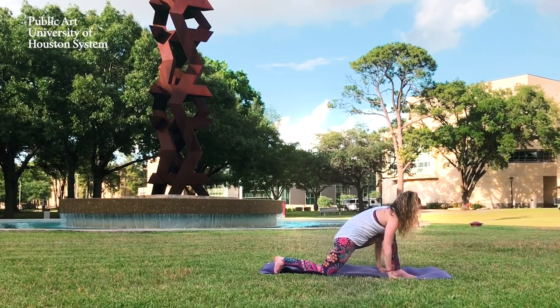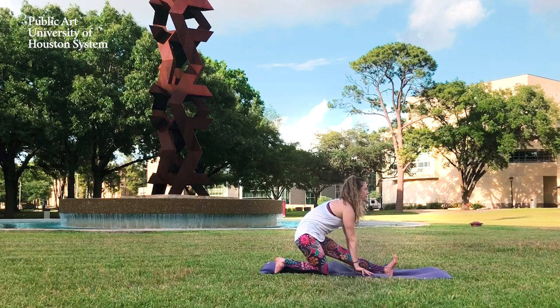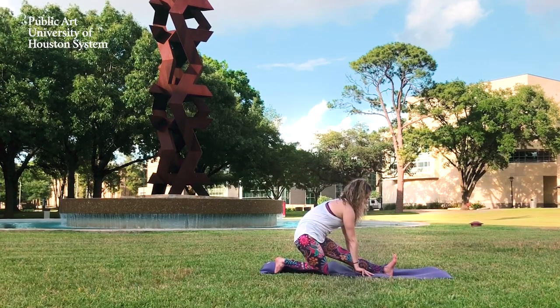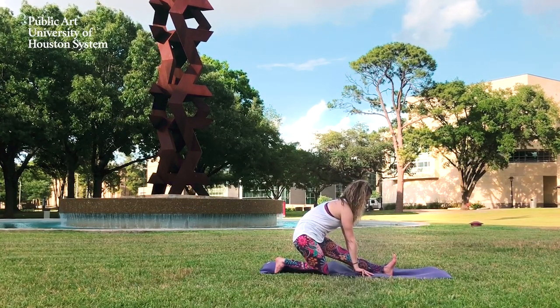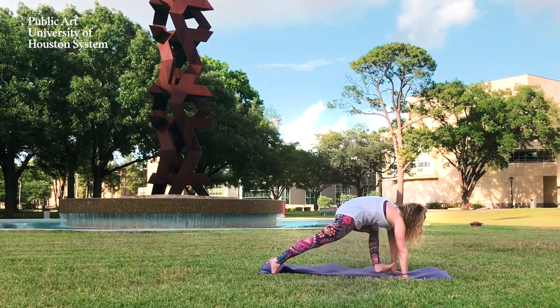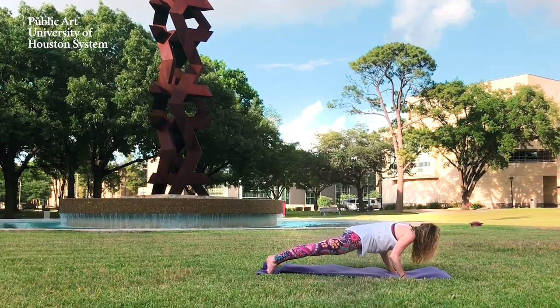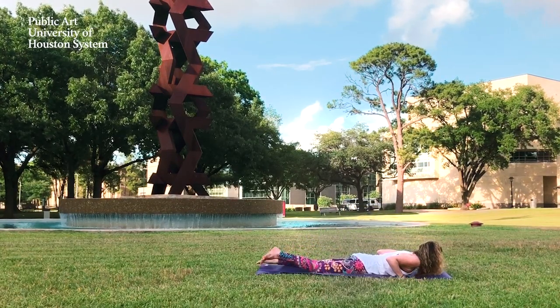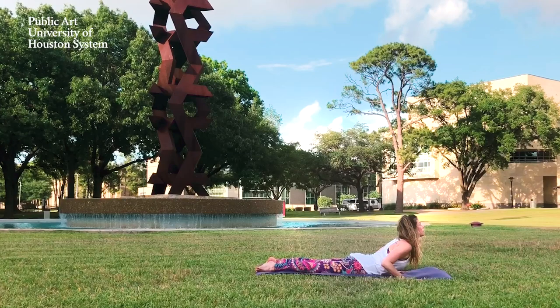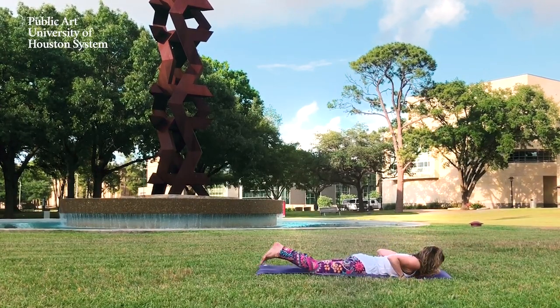Exhale, bring the arms down and come into a half split. Now inhale, lift back up to your low lunge. Step back into a high plank, and then chaturanga — lower all the way down. Inhale, lift to cobra. Exhale, release, and come back to your knees.